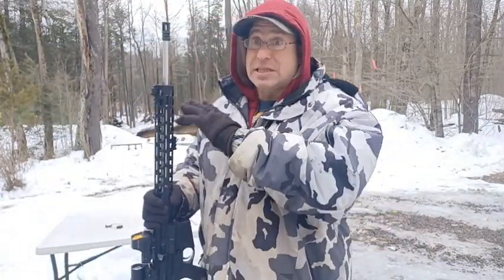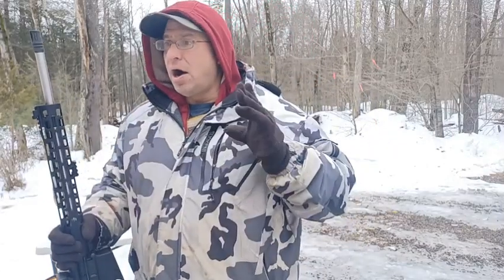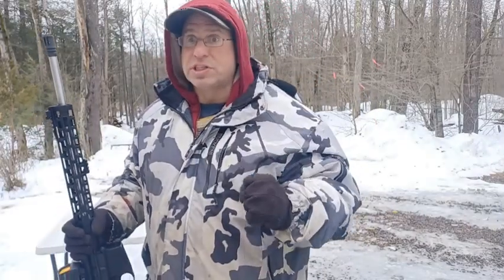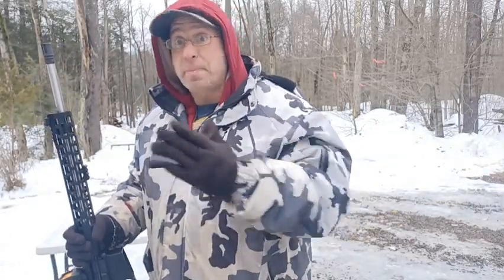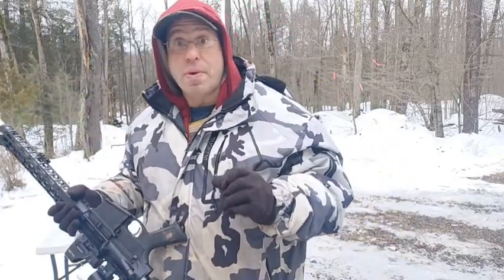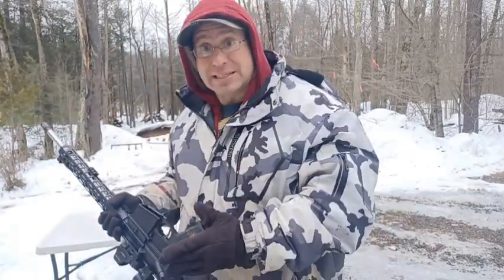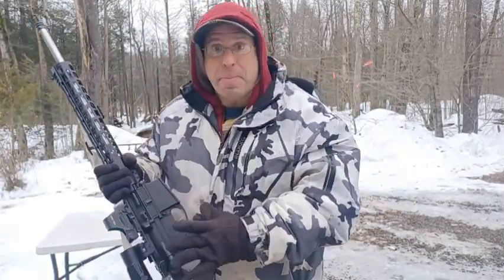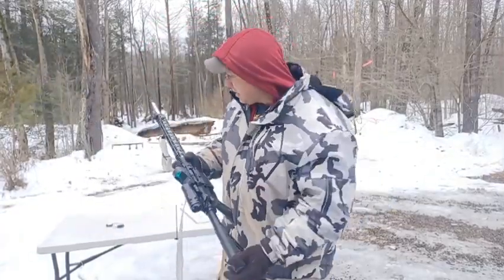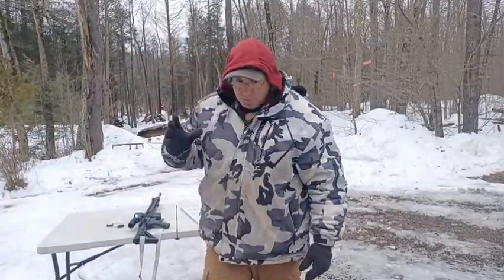If you have too much gas, the gun is basically beating itself up — the recoil is really stiff, which prevents you from staying on target. You have to work harder to get back on target. Too much gas will also start ripping the cases — it may actually start tearing cases in half, ripping the rims off, and you might start seeing primers getting blown out. So there's a fine balance between too much and too little gas.